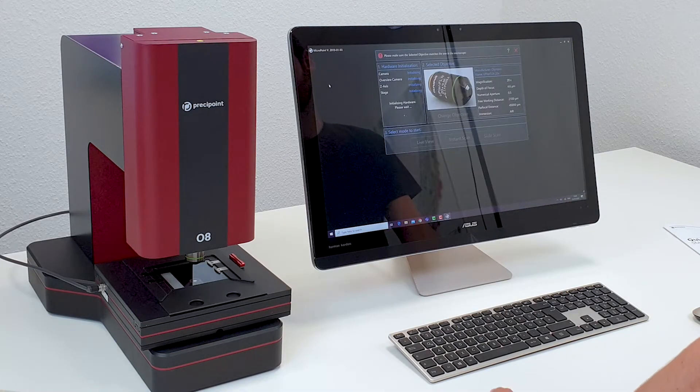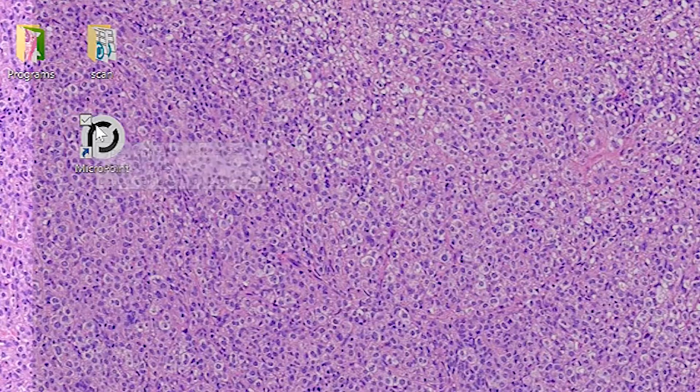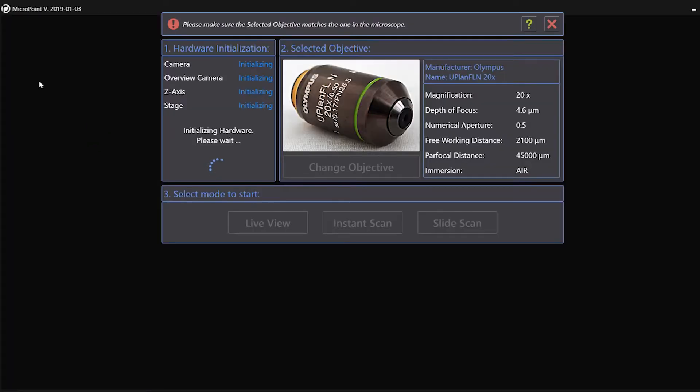There are two possible ways for changing slides. First is when you start MicroPoint. After selecting the mode, you will be asked to insert a slide.